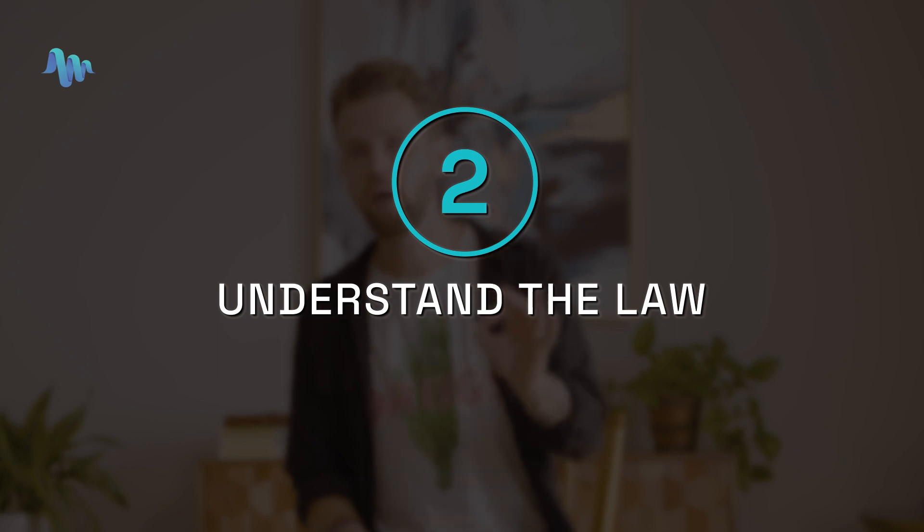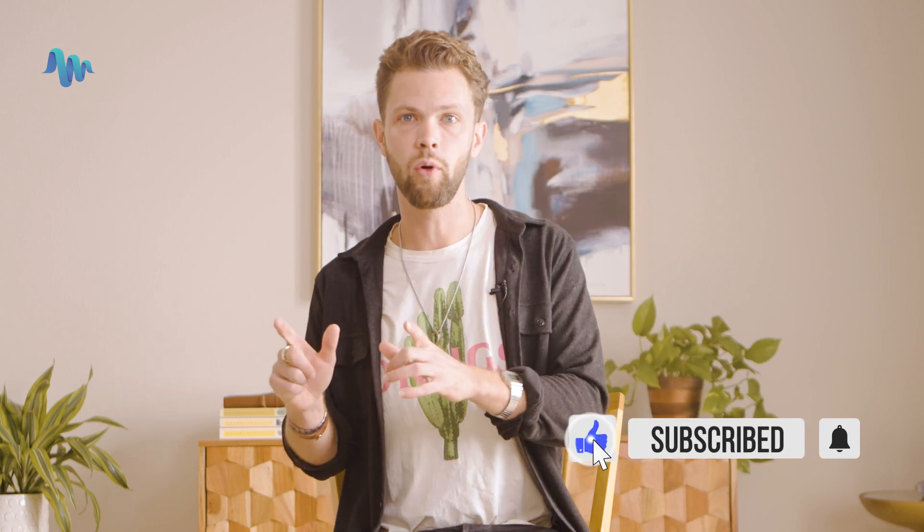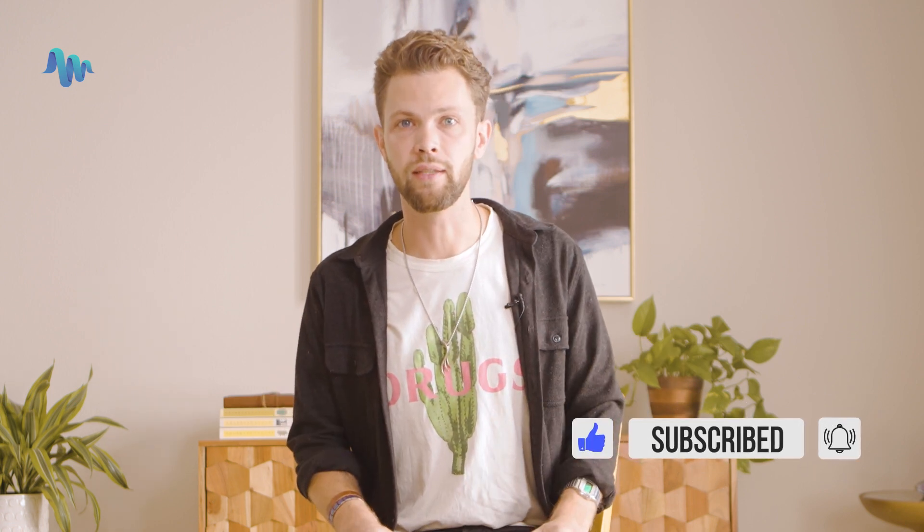Number two is understand the law. This video is intended to help you cultivate legal mushrooms only. It remains illegal in many parts of the world to manufacture, cultivate, or possess psychedelic mushrooms. Now that we've covered all of that, let's get started — and make sure to subscribe to the channel for more information and tips on all things psychedelic.